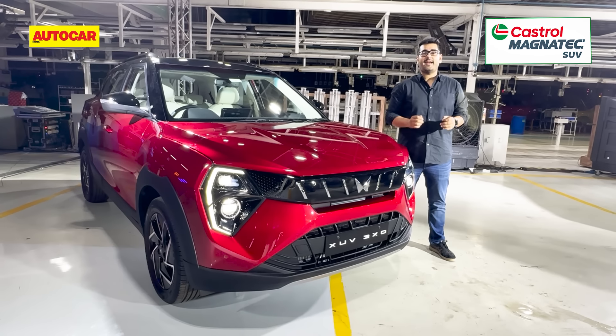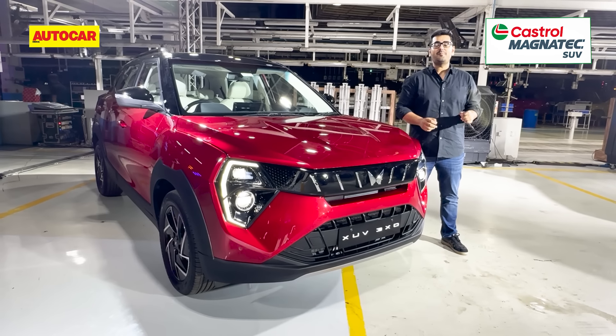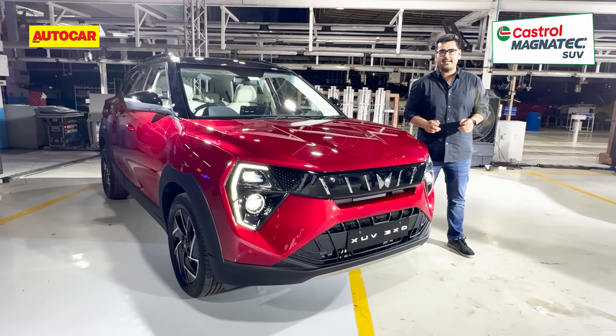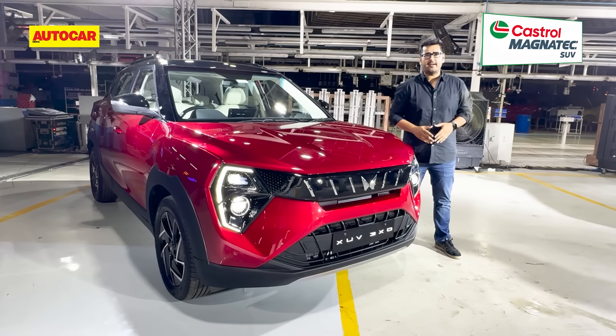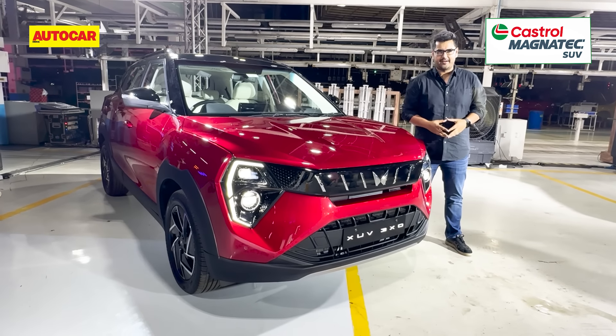Mahindra has announced prices for the XUV3XO and the pricing is killer. It starts at 7.49 lakh rupees, which undercuts many of its rivals if you go feature-to-feature, spec-to-spec. Here's the full price list as we know so far.